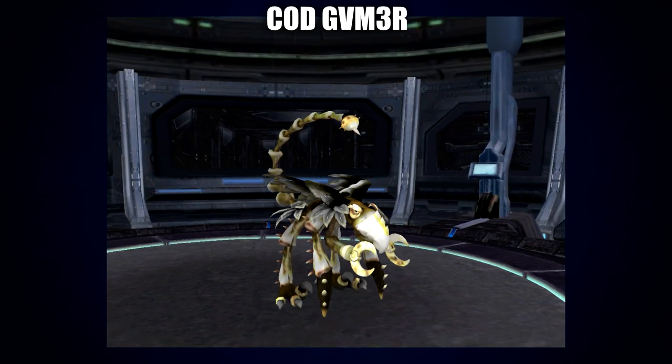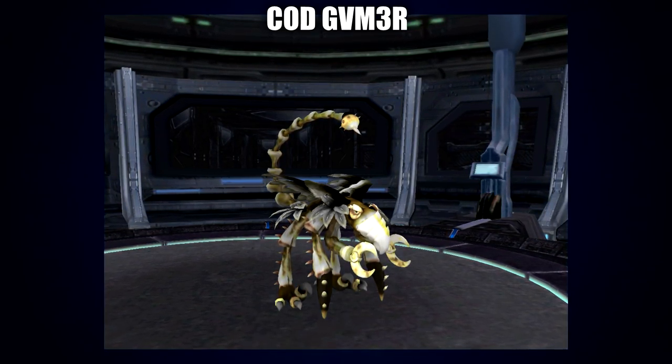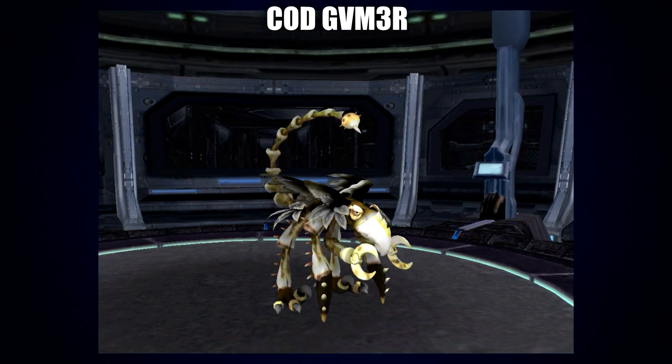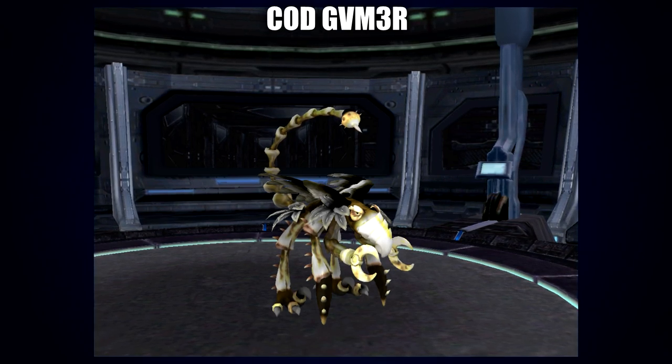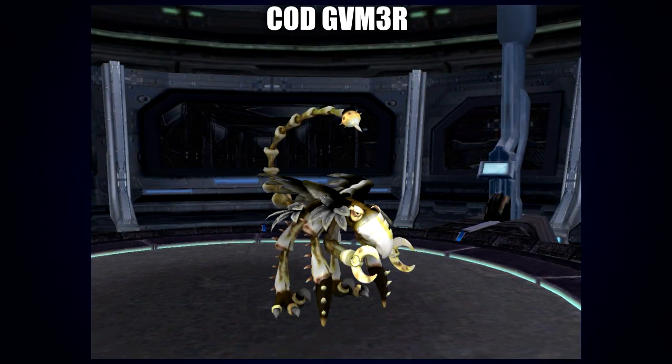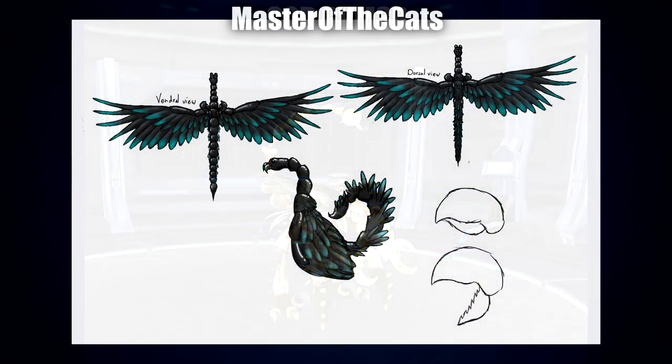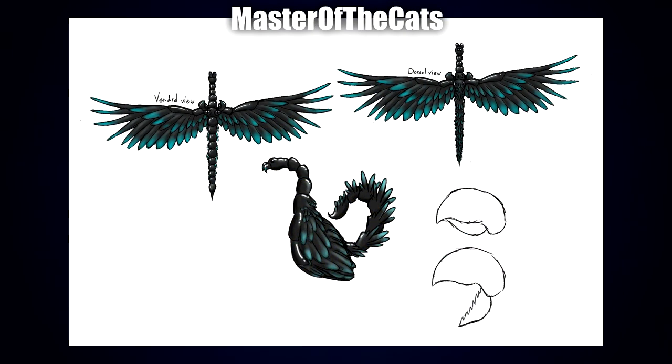Next up is a second submission by Cod Gamer, this time with a slightly more bird-looking variant than their previous one, in a nice dusky color scheme. The pincers look sharp and the tail is rather narrow — I would not want to get anywhere near that stinger, not to mention the large talons. I can imagine this one being quite fearsome and very sharp when engaged or threatened.